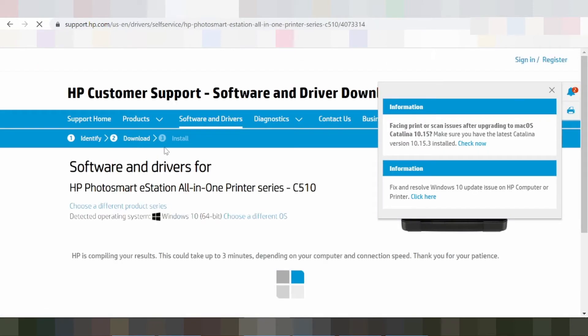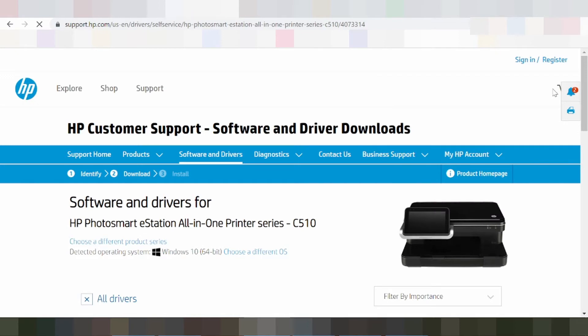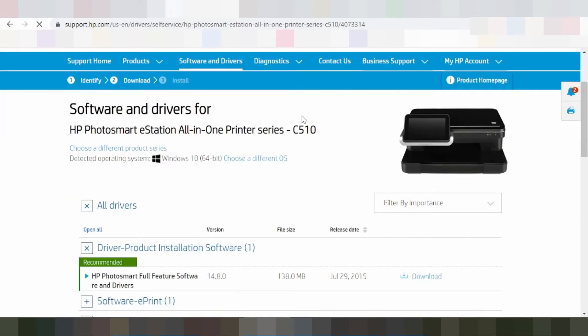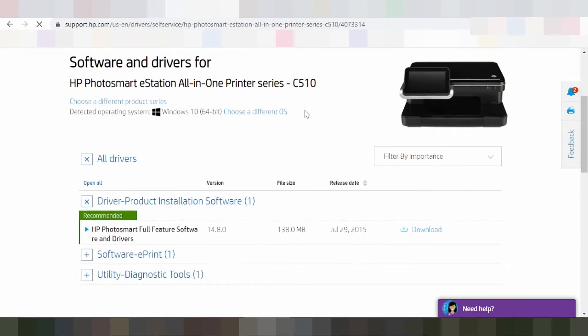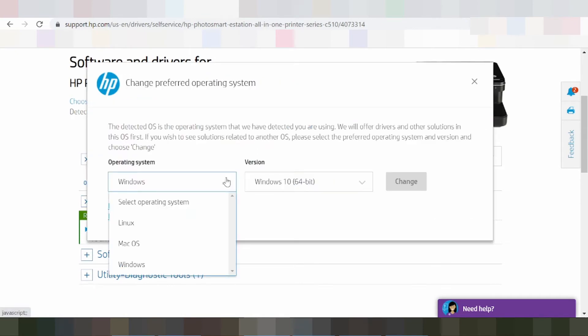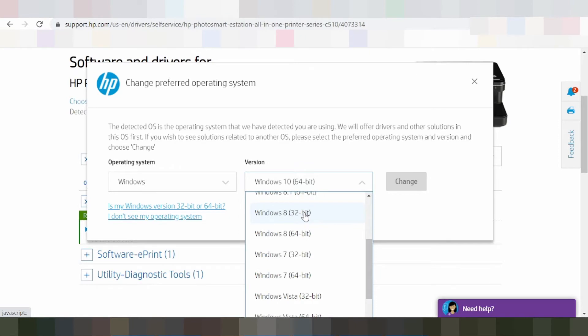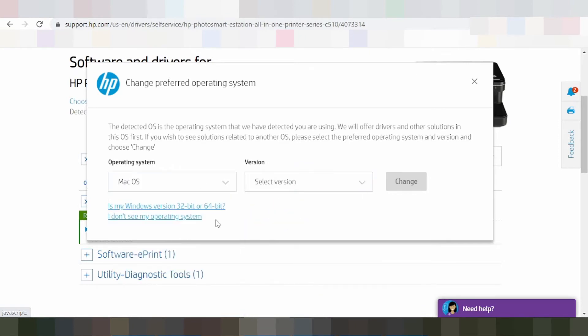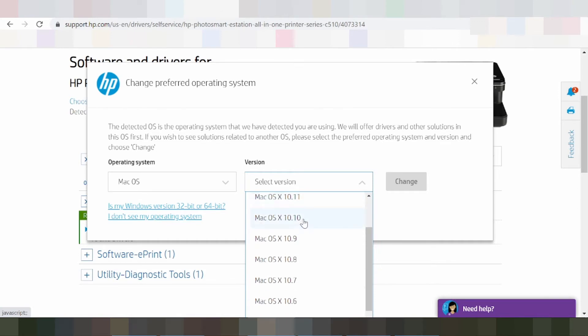HP S Station is compatible with the following operating systems: Windows 11, Windows 10 32-bit, Windows 10 64-bit, Windows 8.1 32-bit, Windows 8.1 64-bit, Windows 8 32-bit, Windows 8 64-bit, Windows 7 32-bit, Windows 7 64-bit, Windows Vista 32-bit, Windows Vista 64-bit, Windows XP 32-bit, Windows XP 64-bit.